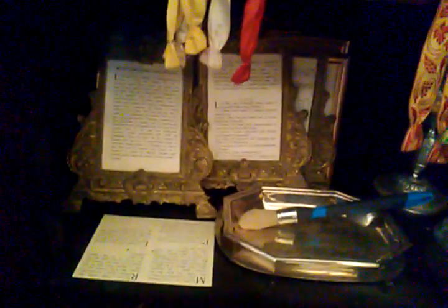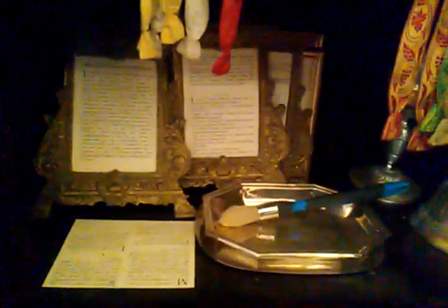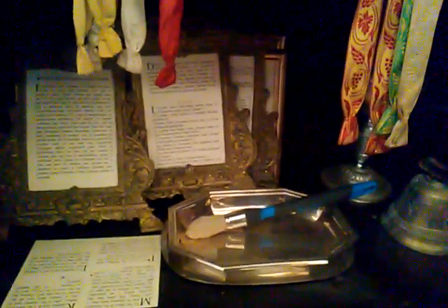Another bookshelf here with various missals, books, breviaries, various bits and pieces. Altar cards for the English missal. A pair of cruets, a little bell, a ciborium, and this paintbrush is what I use for the washing of the altars on Maundy Thursday, after the stripping of the altar.